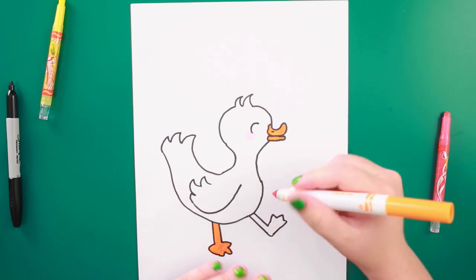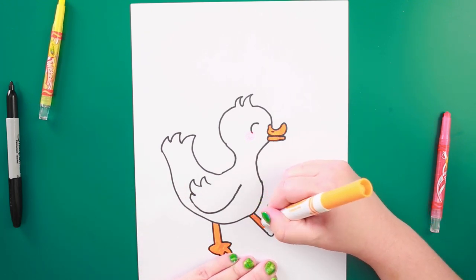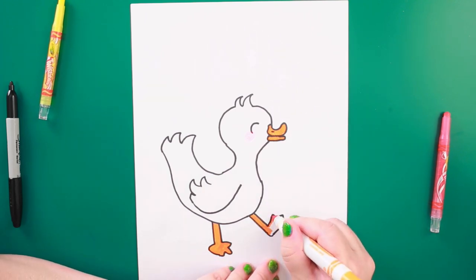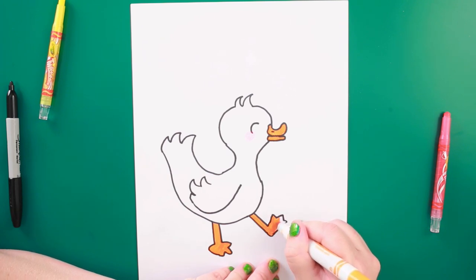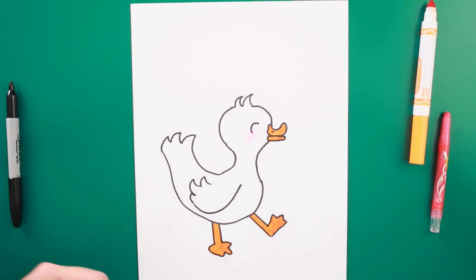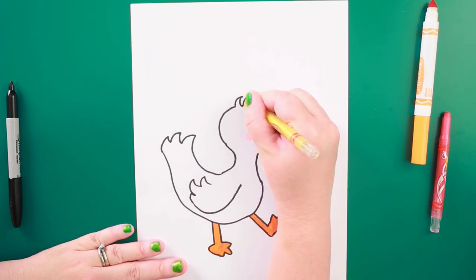I talked to my kids about what this duck could be called and they wanted to call him Quacksworth — so that's his name. Now you can make your duck whatever color you want. I'm actually going to use my yellow pencil crayon to fill in my duckling, starting up with his hair at the top.